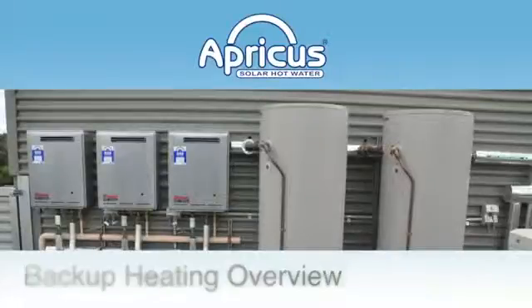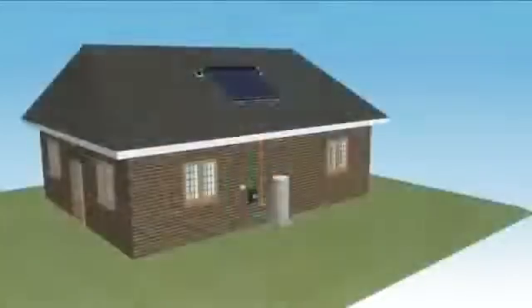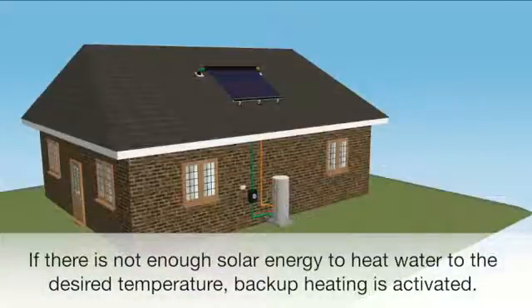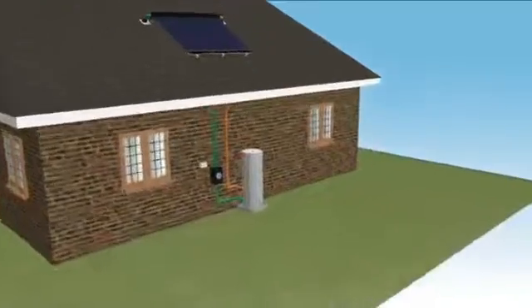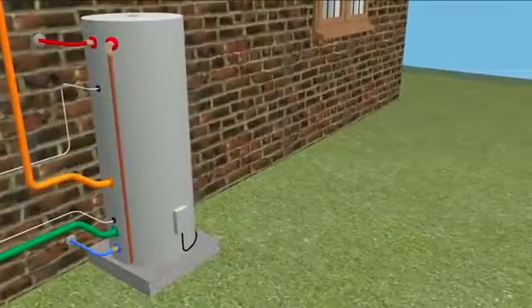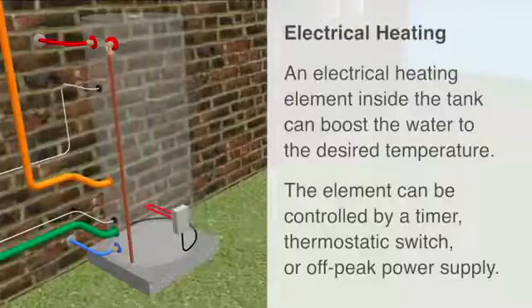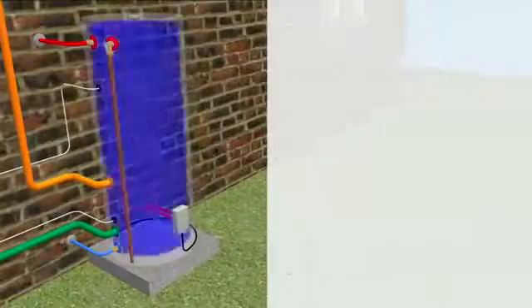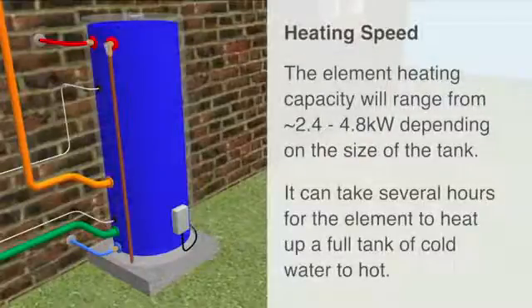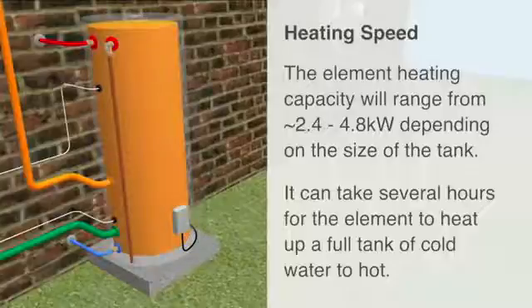Backup heating overview. If there is not enough solar energy to heat water to the desired temperature, backup heating is activated. There are many backup heat sources and system configurations that can be used. An electrical heating element inside the tank can boost water to the desired temperature. The element can be controlled by a timer, thermostatic switch, or off-peak power supply. The element heating capacity will normally range from 2.4 to 4.8 kW, depending on the size of the tank, and it can therefore take several hours to heat up a full tank of cold water.